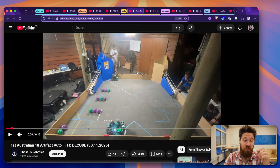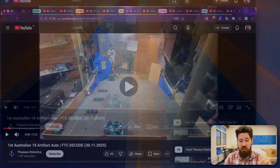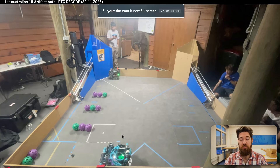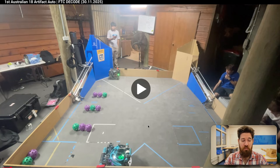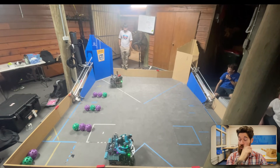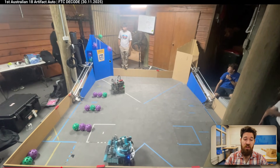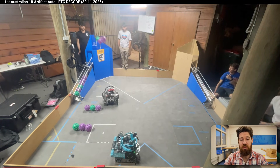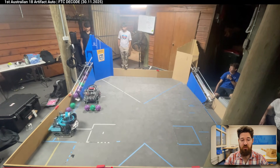Next up, we've got a super impressive auto to take a look at from Team Thasius. They've got an 18-artifact auto, and the robot you want to take a look at is down in the bottom. I want you to take a look at how it goes about running its autonomous path, because I think a lot of teams can learn from this. It's a really creative way of being able to get more balls. The robot up at the front is being used to open and close the gate.